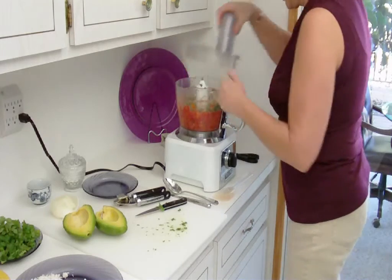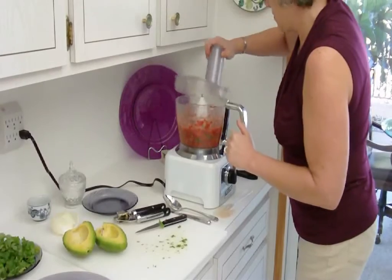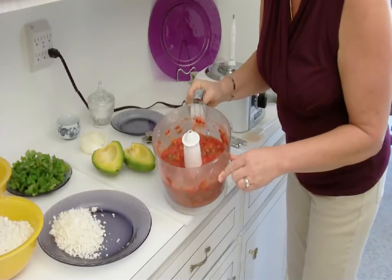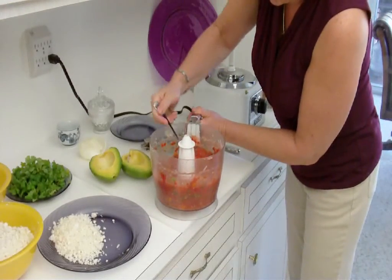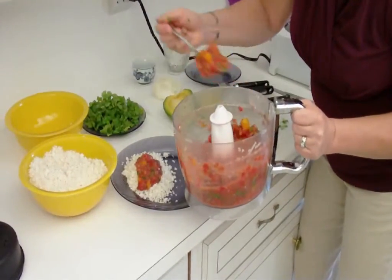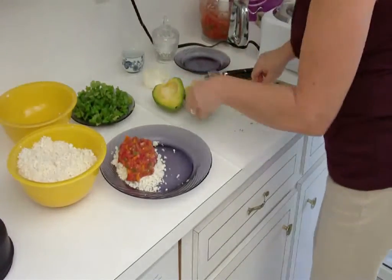Popping the top on and processing. As you can see, that is a nice rich salsa. Now if you want to add a little more oil, you can throw in a little bit of olive oil, but I don't think we really need the extra oil. I'm just going to spoon that right on top of this rice mixture. It does give the impression of something that has been cooked for those of us who still have fond memories of foods that are cooked.